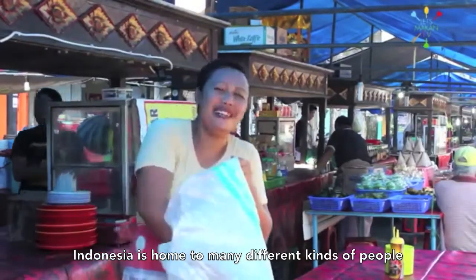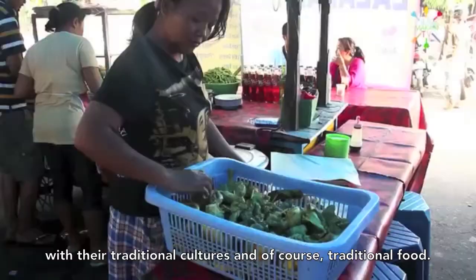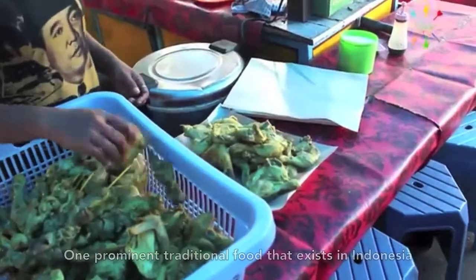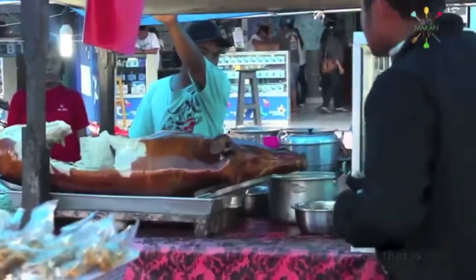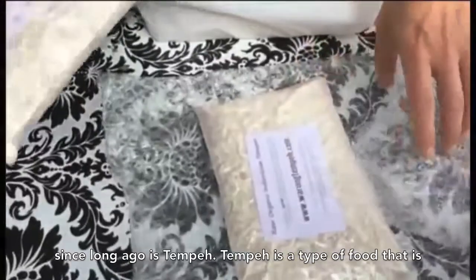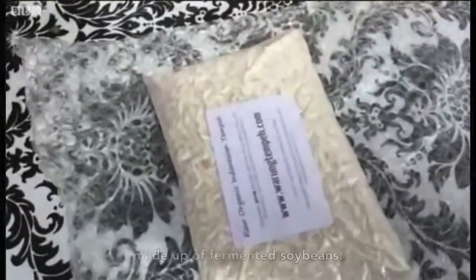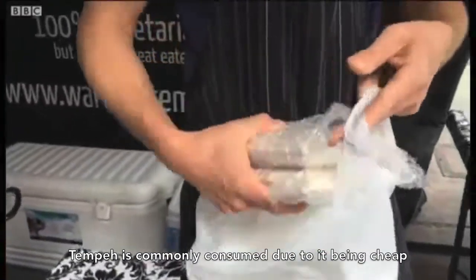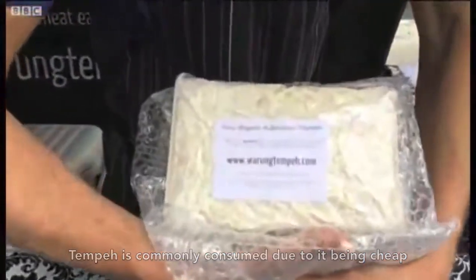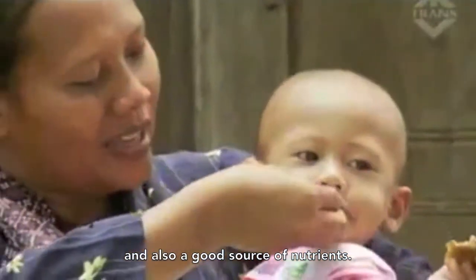Indonesia is home to many different kinds of people with their traditional cultures and traditional food. One prominent traditional food that has existed in Indonesia since long ago is tempeh. Tempeh is a type of food made from fermented soybeans. It is commonly consumed due to it being cheap and also a good source of nutrients.